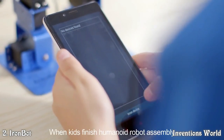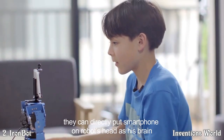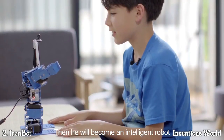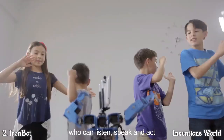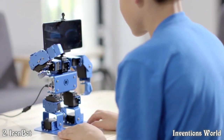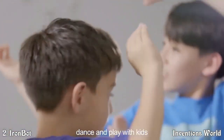When kids finish the humanoid robot assembly, they can directly put a smartphone on the robot's head as its brain. Then it will become an intelligent robot who can listen, speak and act — like a new friend who can talk, dance and play with kids.